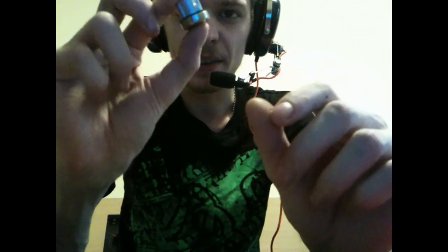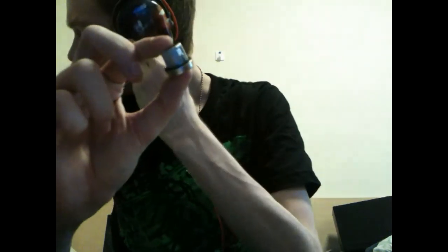These twisty knobs on the joints - I don't know if you can see them - they can twist to tighten the joints so they're not as flexible, or loosen them so you can flex them around. One of my favorite features of this headset is the detachable mic. So when you're gaming and you decide you need to nip to the shops, you just pull the mic off like so...